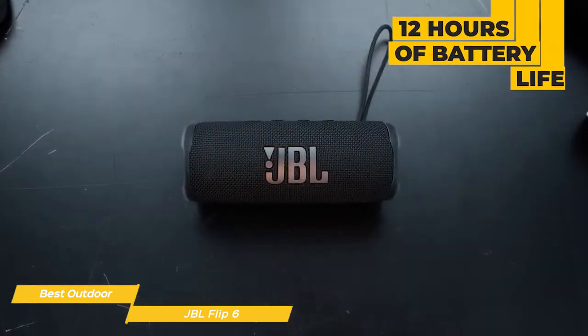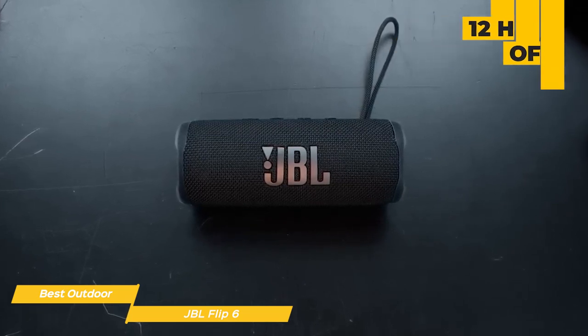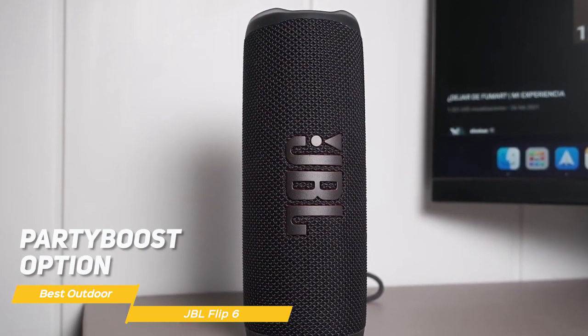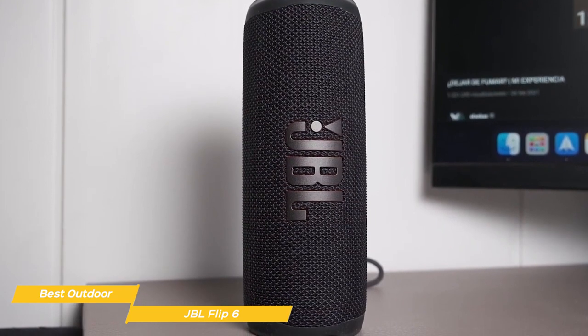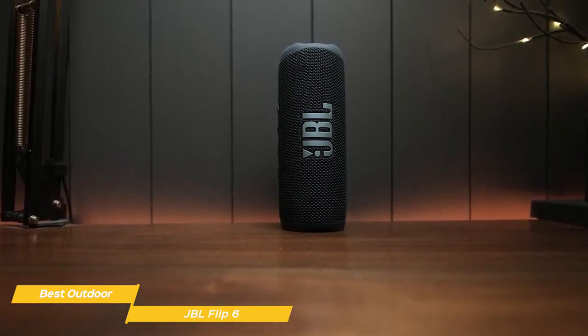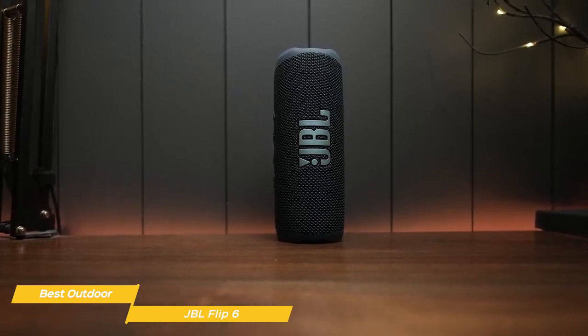With 12 hours of battery life, you can blast the sound for a whole day, and when you need to recharge it, it gets to a full charge in two and a half hours. Another great feature of the Flip 6 is the Party Boost option, which allows you to link multiple compatible speakers so you can cover even more ground with the sound. Although the Flip 6 has some great unique features, it also lacks a couple of things like speakerphone functionality, and there's no aux input if you want to connect your phone to listen to music.